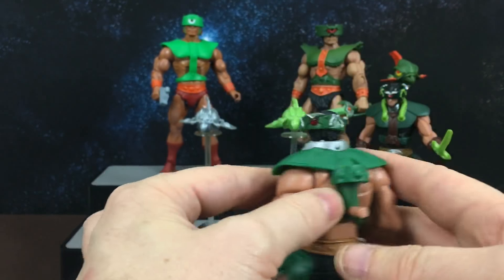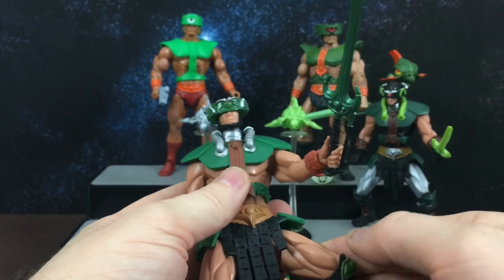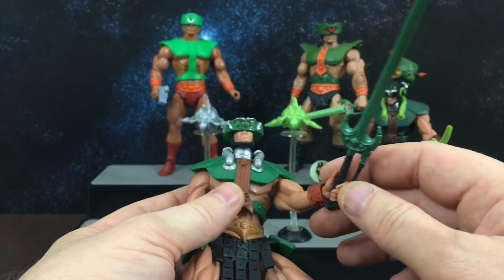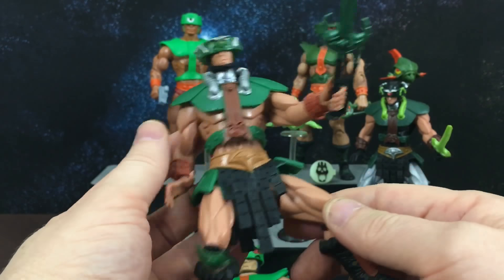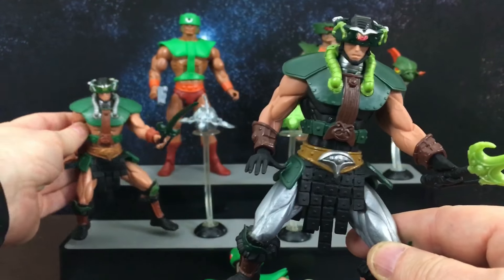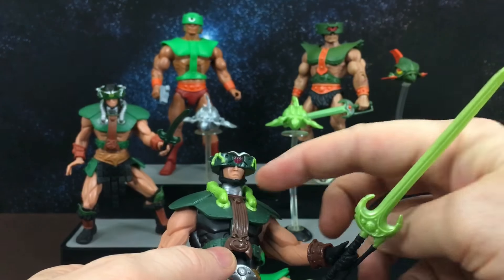He also has an action feature — press this button on his back and he does this stabbing motion. It's pretty gimmicky, but a few of the 2000X figures came with that sort of action feature. These figures also came in these sort of battle poses, and this is Triclops. He comes with this chainmail-type loincloth. He was also reissued a little bit later in the line with silver leggings — they gave him pants.